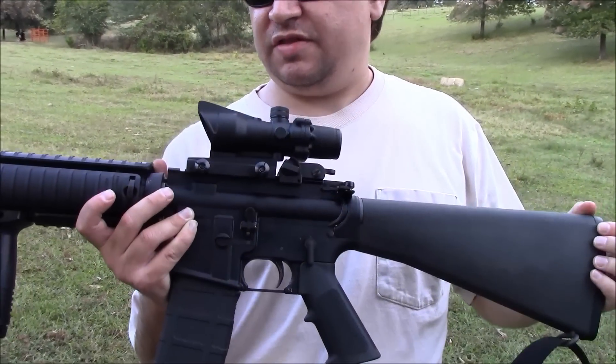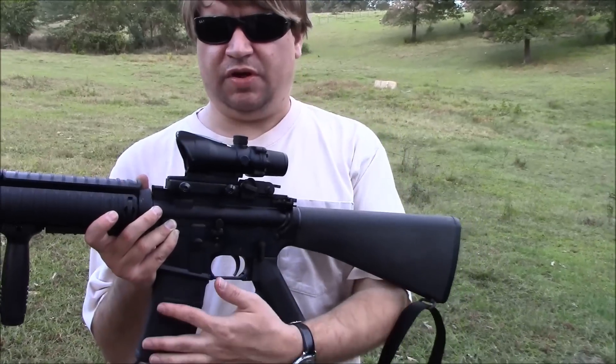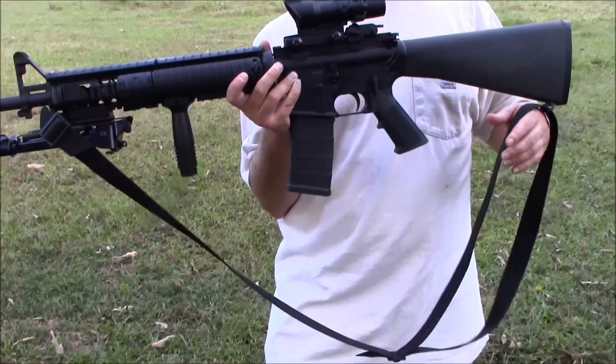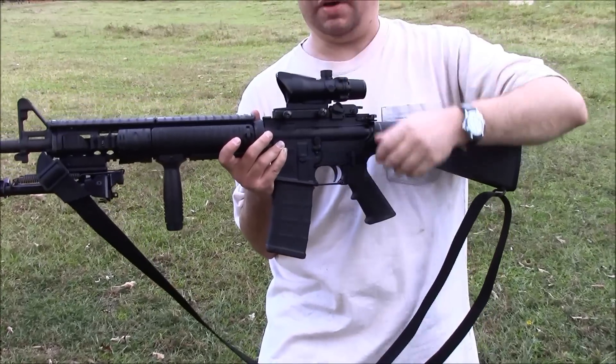Other than that it's in stock configuration. It does come with one Magpul P-Mag from the factory. It did not come with the sling — that's one I added — but it's a nice long sling that works well with the bipod.